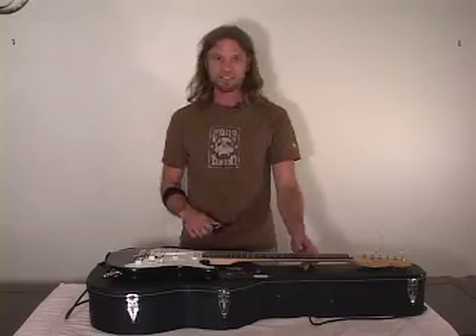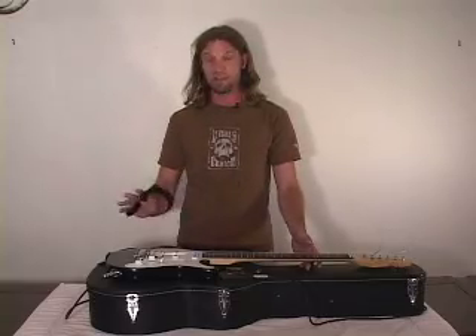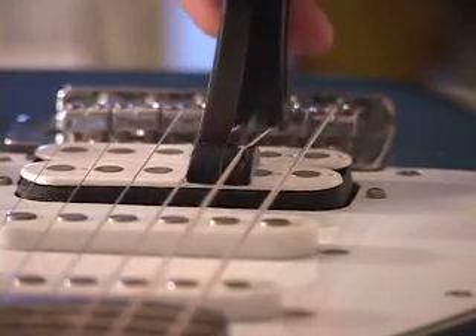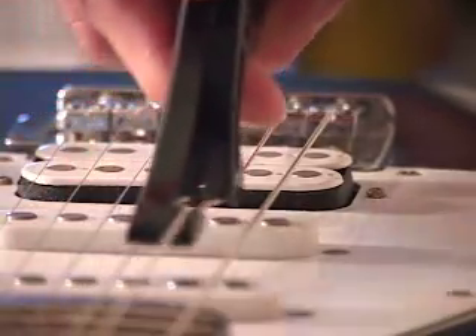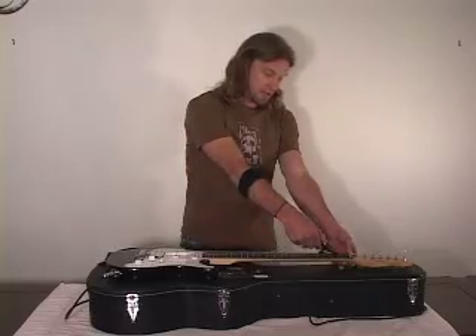Sometimes you'll get a string that's a little stubborn — hit it one more time then. Other than that, go with twice and you're good to go. Do that on every string, just go down the line. Start at the bridge, let your hand weight it down, slide down, hold the nut so it doesn't pop out, slide it back.